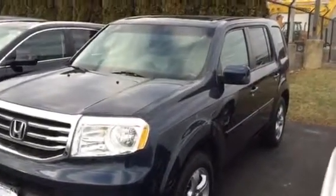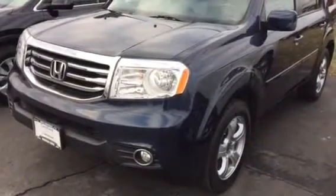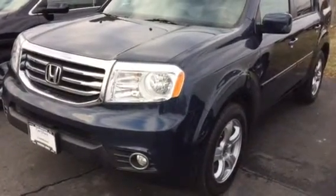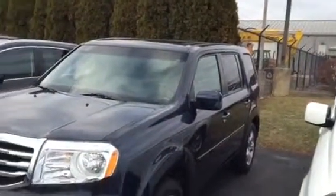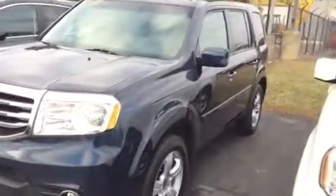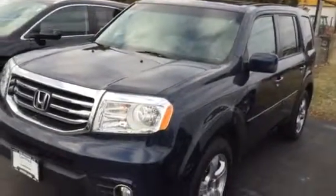Hi there, this is Matt Harper here at John Hinderer Honda, sending you a video of the 2012 Honda Pilot that you had inquired about online. I'm going to give you a walk around of the Pilot here, show you any major dents, scratches, things like that, so that way you don't come in and get surprised by anything.